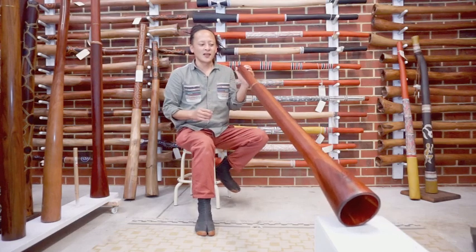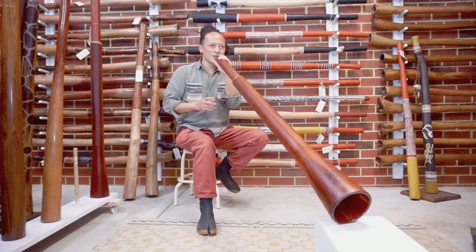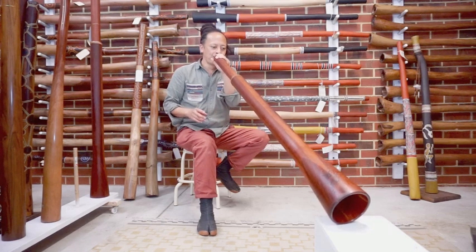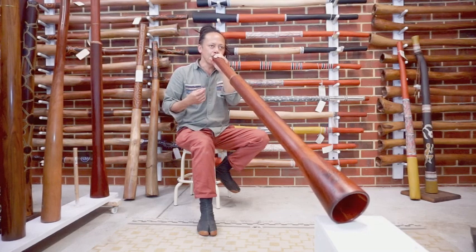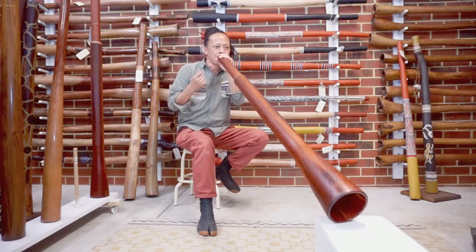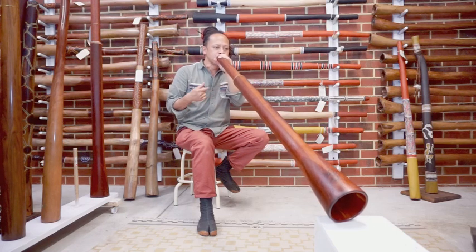I'm going to demonstrate different keys. So basically at the moment it's tuned in D.